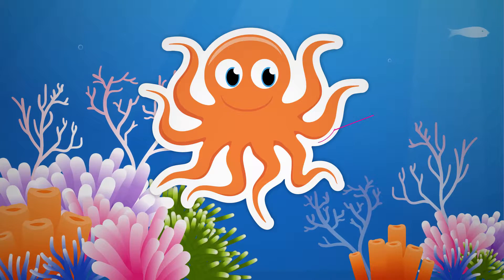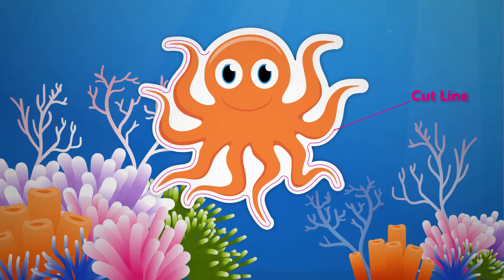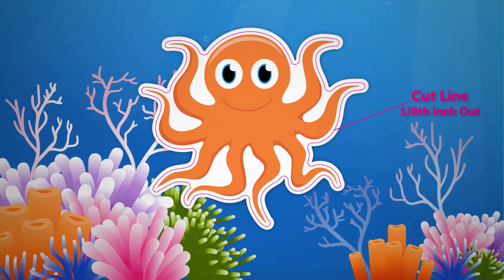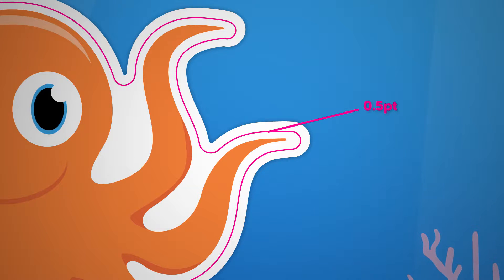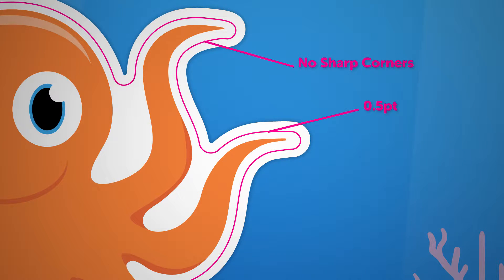There is a cut line, which is the edge of your finished sticker. Our lasers cut along this path during production. The cut line is set up with an eighth inch out from the artwork. To properly set up a cut path, use a vector shape with a 0.5 stroke in 100% magenta. The cut path can have no sharp corners.